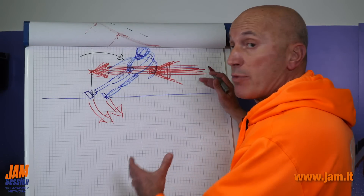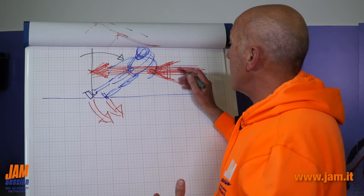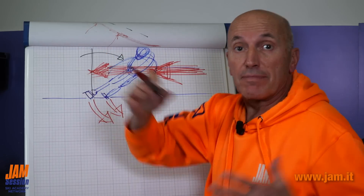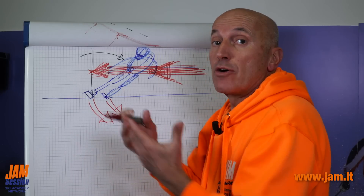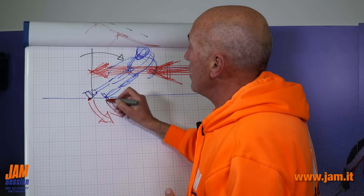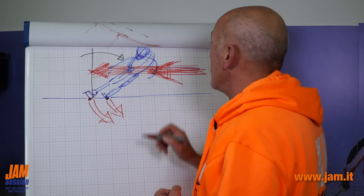We are entering a left-hand curve, so we have a great speed and energy in the diagonal from the left-hand curve — a great energy that will make us brake. What do we do with the feet and the calves? We create a strength.